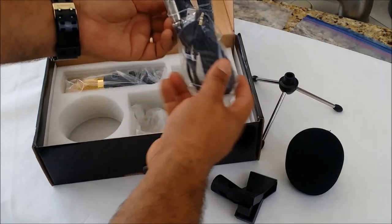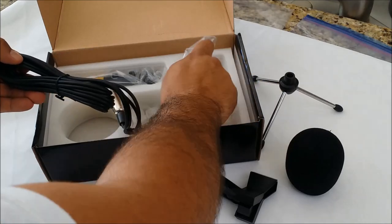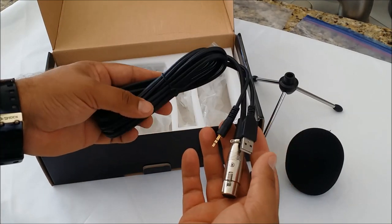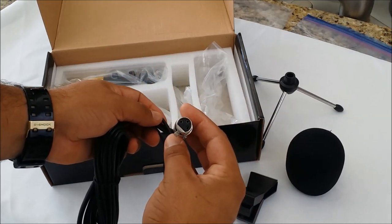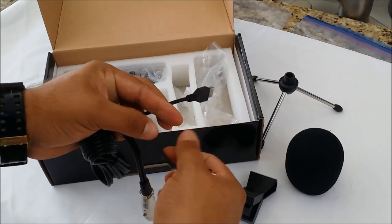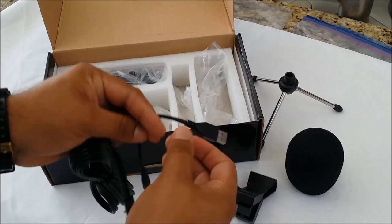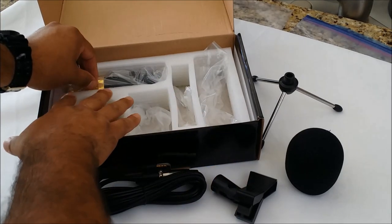This cable here is kind of one of the reasons why I bought this microphone. You don't need an extra power supply for this microphone. A lot of the condenser mics require a voltage amplifier to even use the microphone but this one runs off a USB and then it's got a Y cable with a microphone 3.5mm jack.